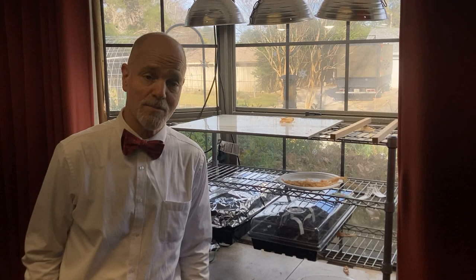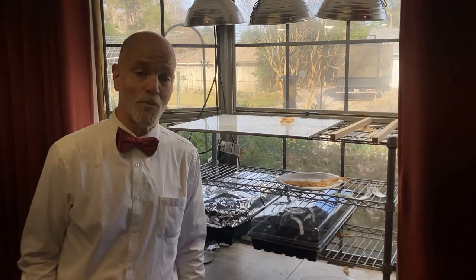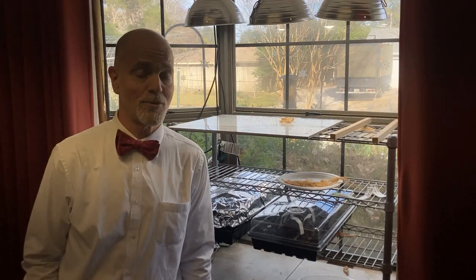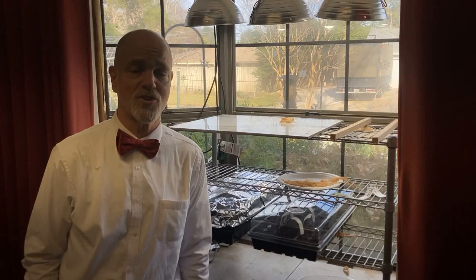Be sure to subscribe to Bowtie Life on YouTube if you have not done so already, so you don't miss a thing. Videos come out on YouTube first. For those of you who have subscribed, you are my heroes — I thank you so much for helping to make Bowtie Life what it is today.